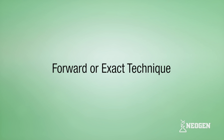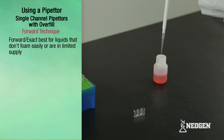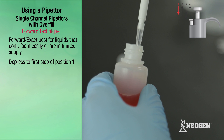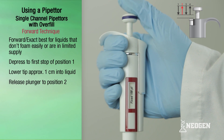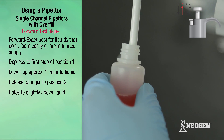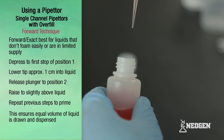Forward technique, exact method. This technique is good for pipetting liquids that don't easily foam or that are in limited supply. After attaching a tip, depress the plunger to the first stop at position one. Lower the pipetter so that the tip is placed under the surface of the liquid to about 1 cm, and slowly release the plunger to position two to fill the tip. Slightly raise the pipetter and repeat the earlier steps to prime the tip, which ensures equal volumes of liquid are drawn and dispensed.